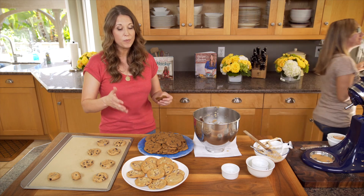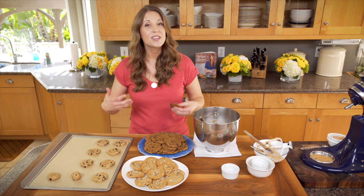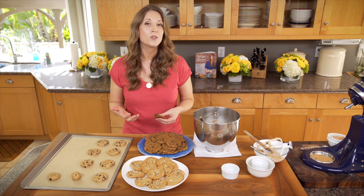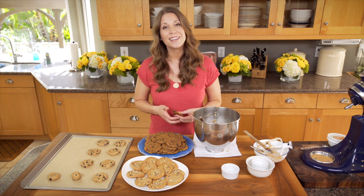Realhealthyrecipes.com — we posted the recipe. Try it, share it with your family, give it to your kids. See if it's something that you can start incorporating into your family traditions and just make your life a little bit healthier and a little more delicious. Thank you so much for watching and I'll see you next time.